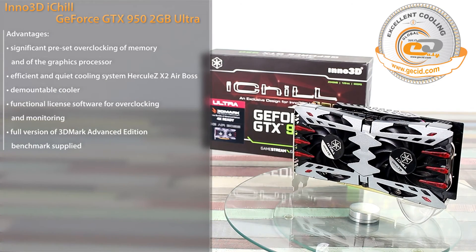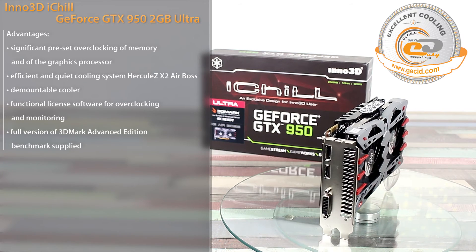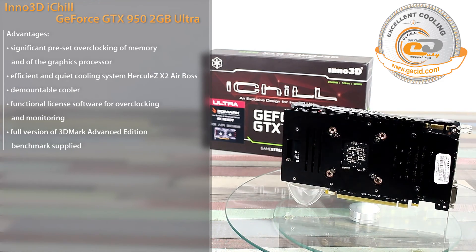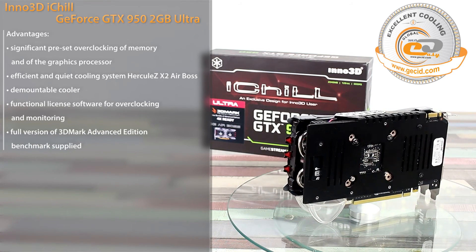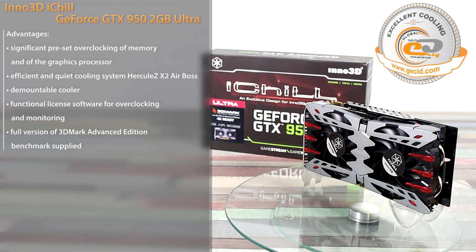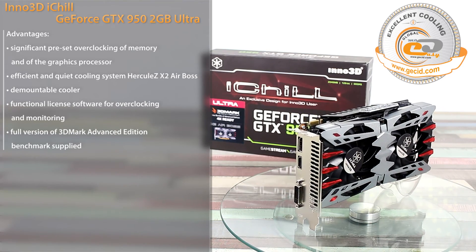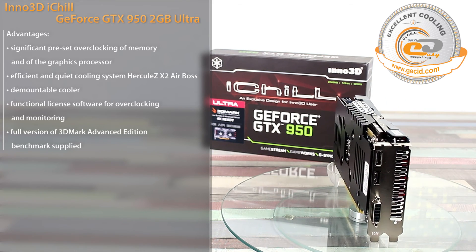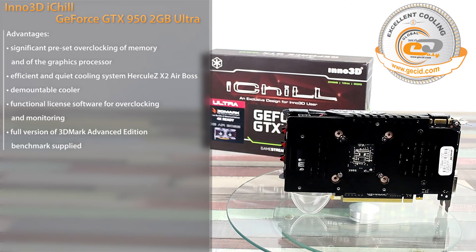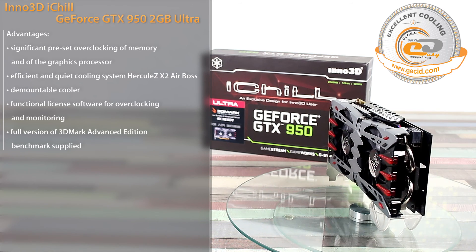Summing up, the Inno 3D iChill GeForce GTX 950 2GB Ultra has fully justified its positioning. Despite average productivity, it handles modern games at high graphics settings in Full HD resolution well, thanks to high-quality electronic components and a reliable power subsystem. The efficient and quiet Hercules X2 Airbus cooling system is a clear advantage, operating very quietly in automatic mode at maximum load and switching to noiseless passive mode at idle. This card is strongly recommended for those assembling an inexpensive, well-balanced gaming PC targeting Full HD resolution.